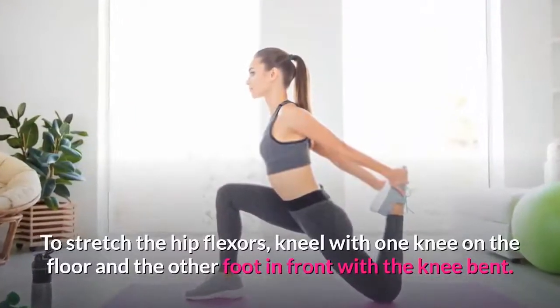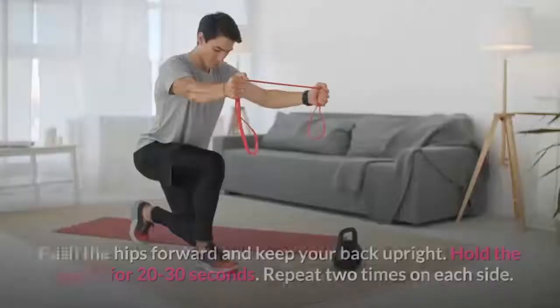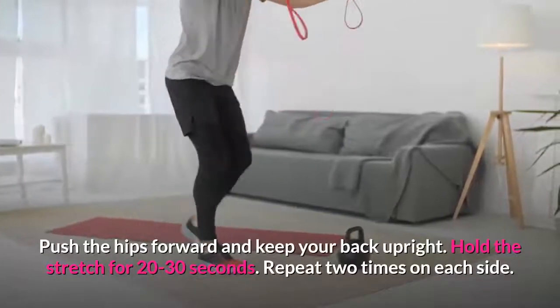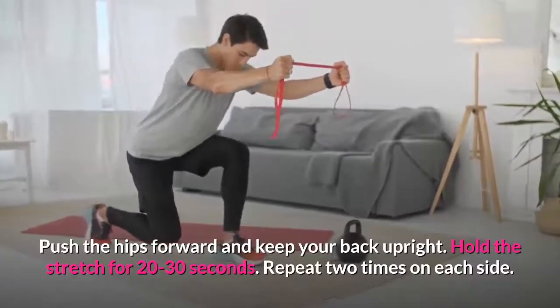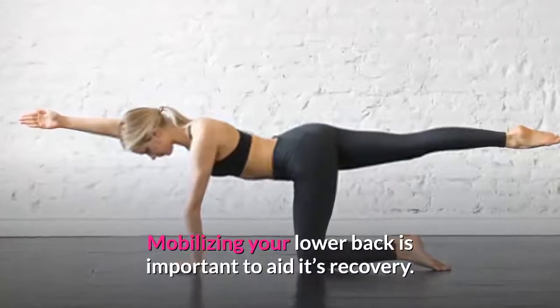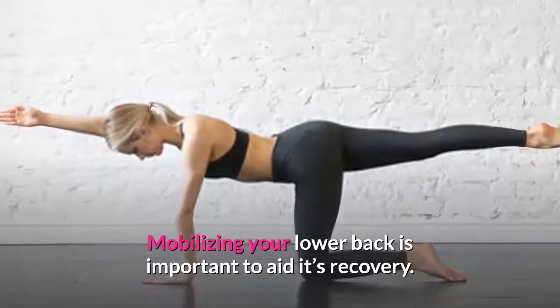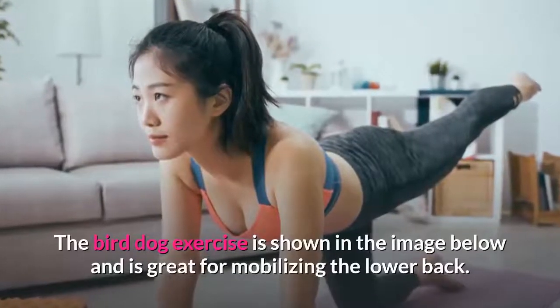To stretch the hip flexors, kneel with one knee on the floor and the other foot in front with the knee bent. Push the hips forward and keep your back upright. Hold the stretch for 20 to 30 seconds. Repeat two times on each side.